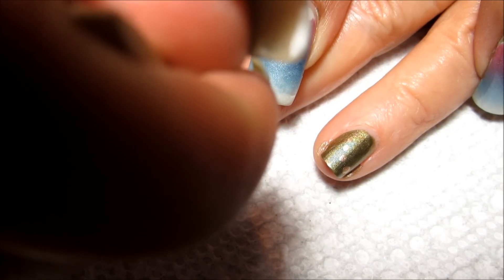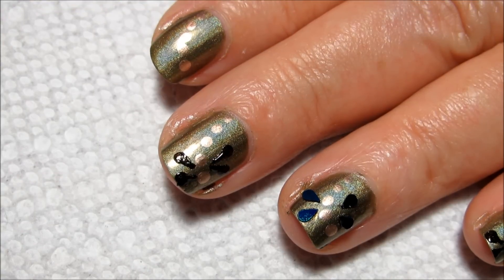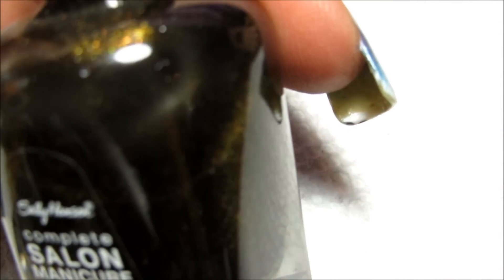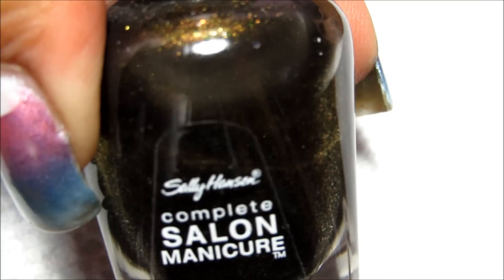I'll press them down and make sure that they're on there good, then do the other side real quick. For the other wings I'm going to be using Sally Hansen Sequin Scandal — it's a very dark color but it's also got hints of gold and green in there.